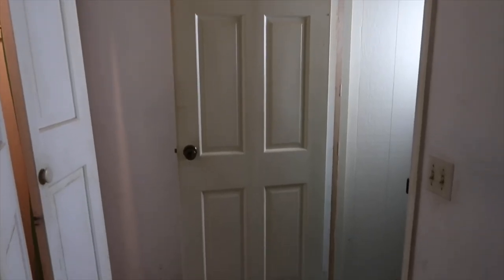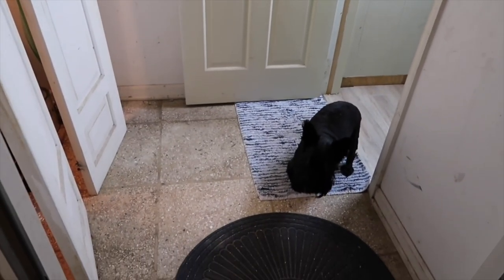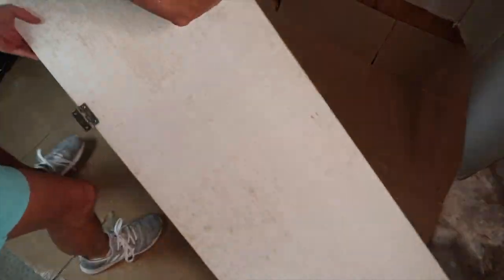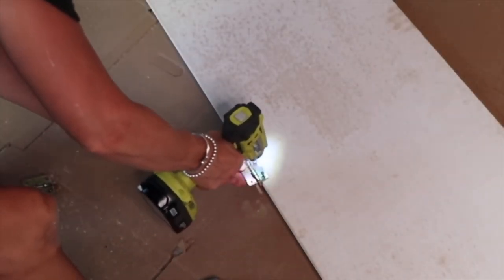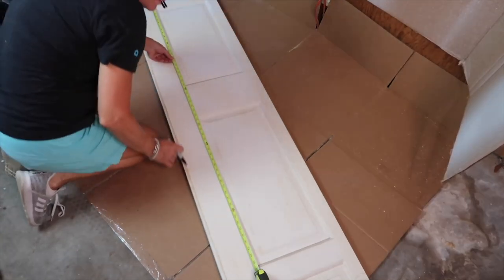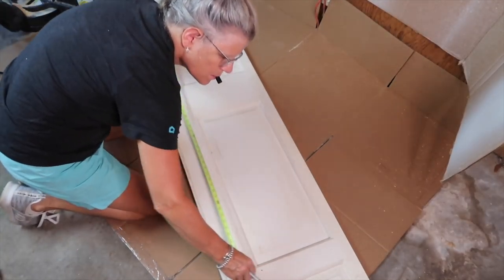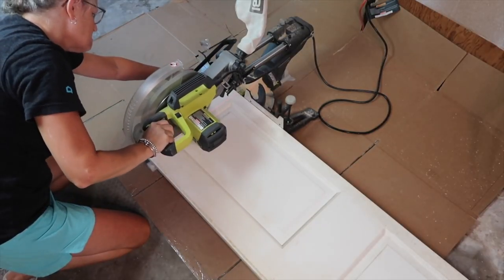We just bought a house that needed a lot of work. There is this weird room leading from the garage into the house. It had a closet that I knew we wouldn't use, so I decided to make it into a usable space. I removed the bifold doors and removed all the hardware. After measuring the length and width of the closet, I transferred those measurements onto the doors and cut them to size.